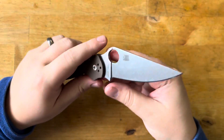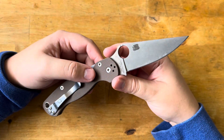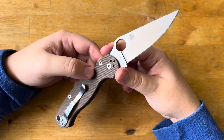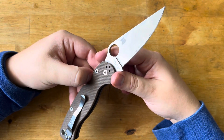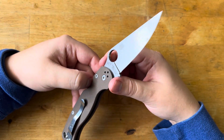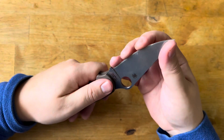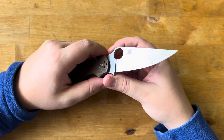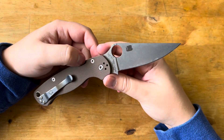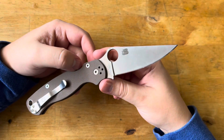What I sharpened this with was my Venev stones. I believe their 320 grit, or their 240 — either one of those is about a 400. The FEPA 400 grit is about a thousand — I didn't go there. I went to the 400 grit and then stropped to one micron, and this knife has been performing phenomenally.